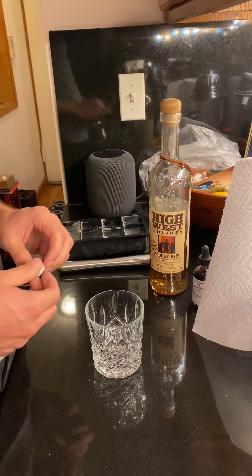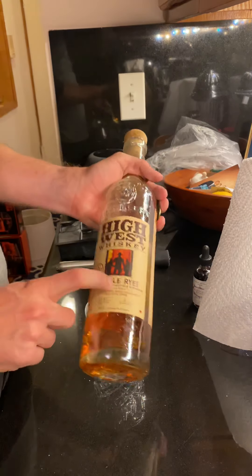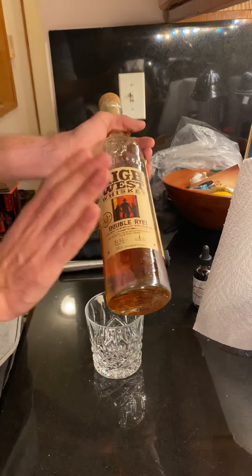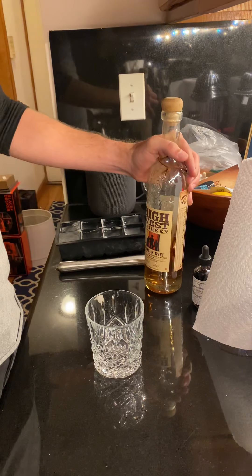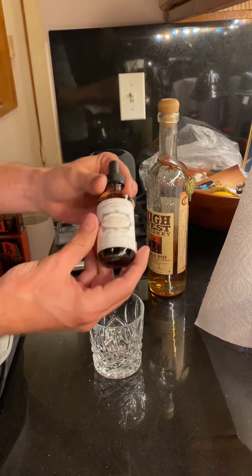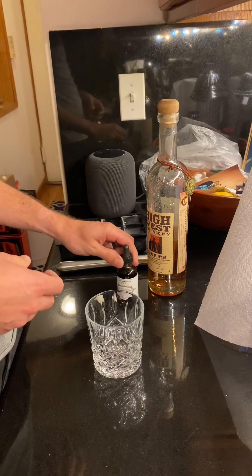First things first: a sugar cube — no simple syrup in this house for that. I'm using a rye instead of a bourbon; bourbon tends to be sweeter and I like mine a little stiffer. Fun fact: rye is what old fashions were originally made with — before they were called old fashions they were just whiskey cocktails. I also have a nice salted cacao bitter from California.